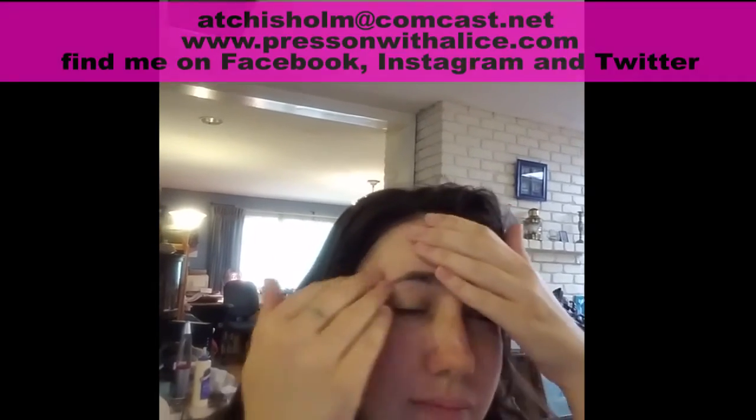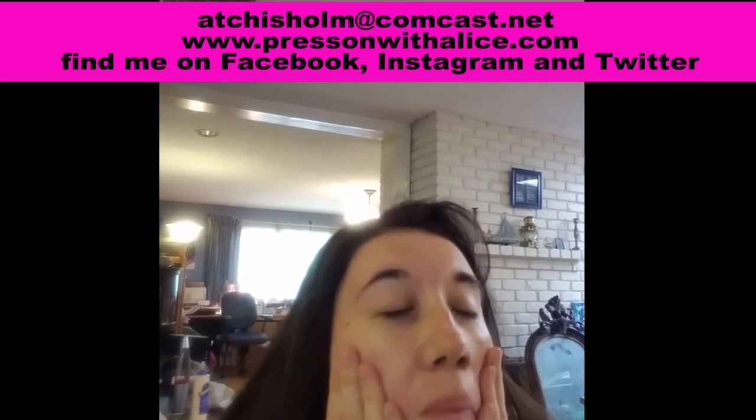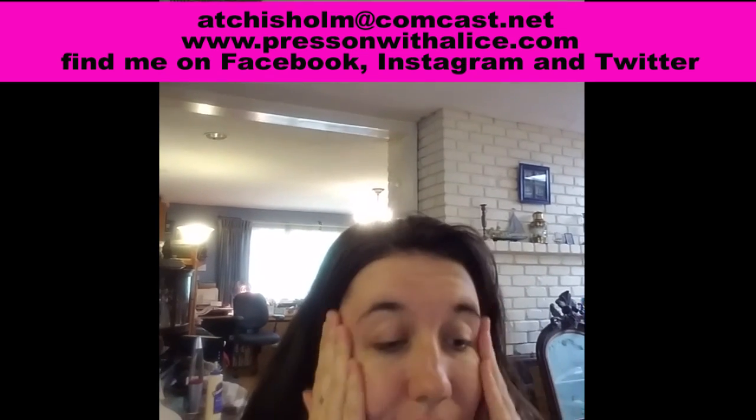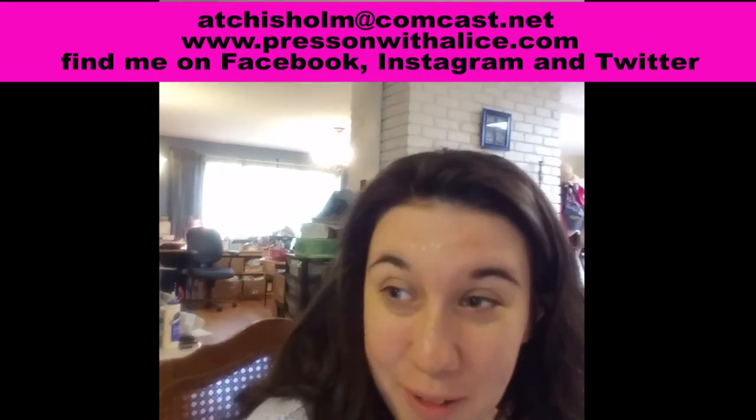Whenever I put this product on someone it is so amazing — their skin feels so soft, like a little baby's rear end. Awesome! Thank you Chloe, appreciate you being my model today!